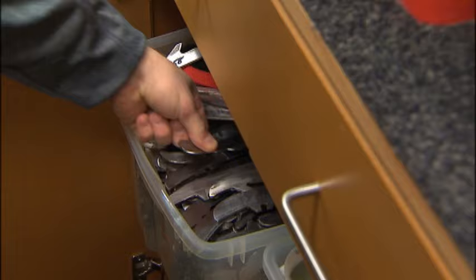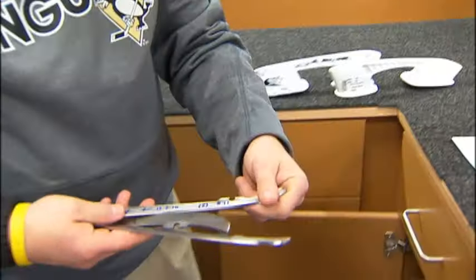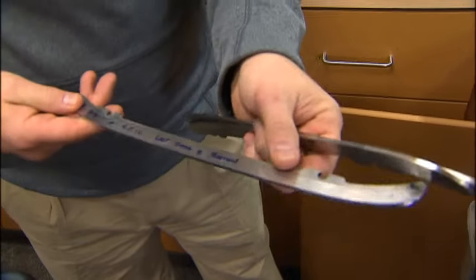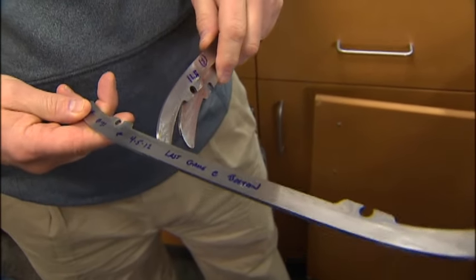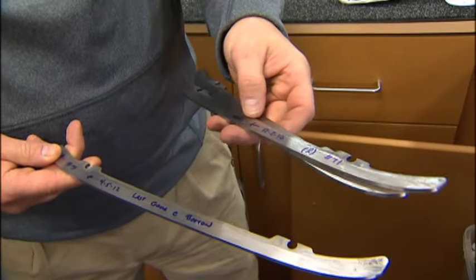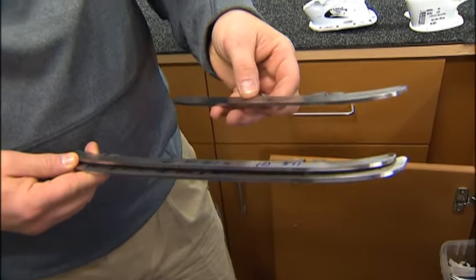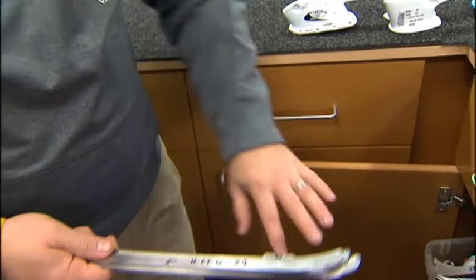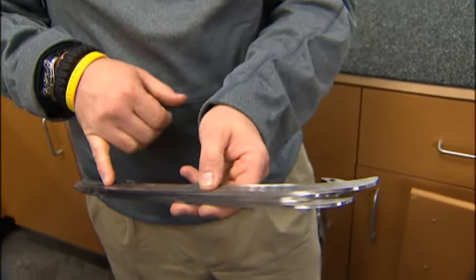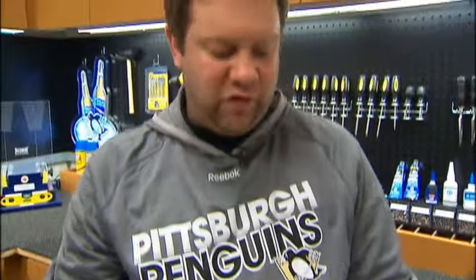So those little blades — let me pull something out and show you. When I change steel on these guys' skates, here is — this is Evgeni Malkin, this is a right blade, 4/5/12 — that's the day I took it off — and it says 'last game at Boston.' And this one from 12/12/10, number 71. Here's a 12/27/10, Duper. Every blade is marked in this bin with the day it was taken off, and then I put a forward slash to indicate if I find another pair in there, that would be the one before that.